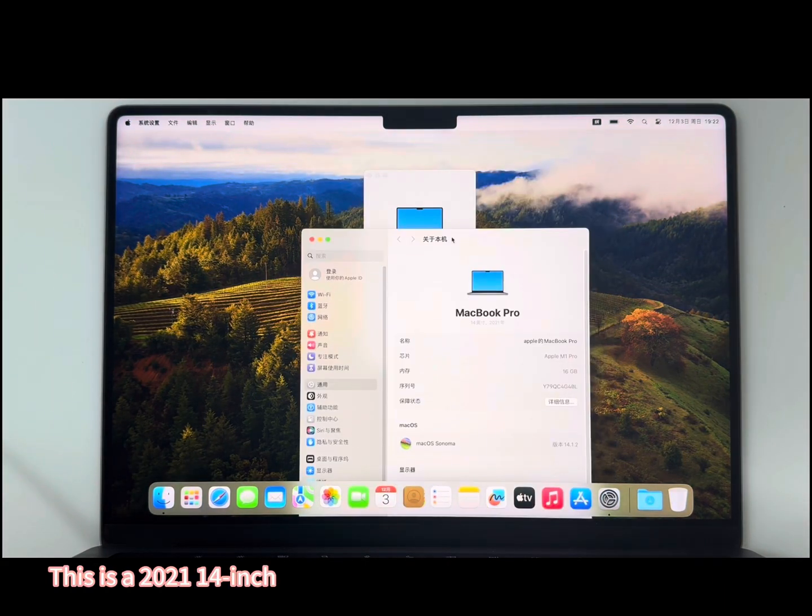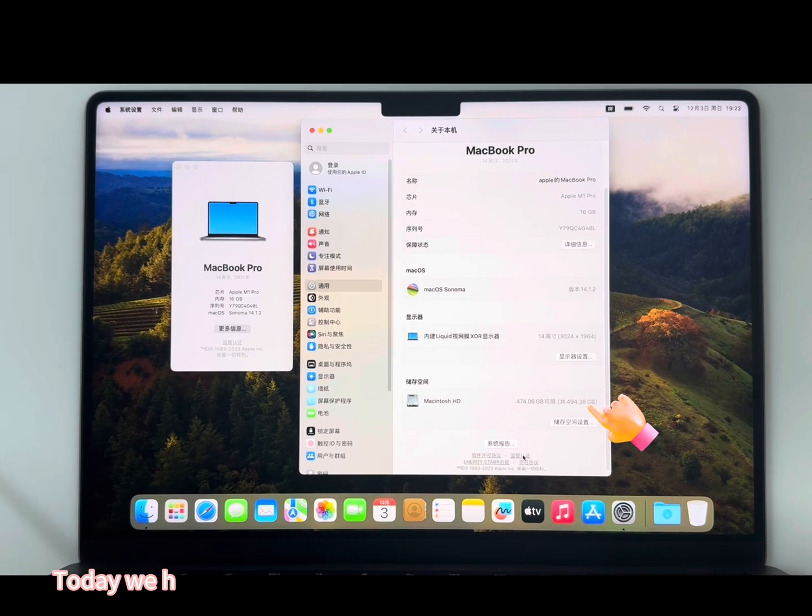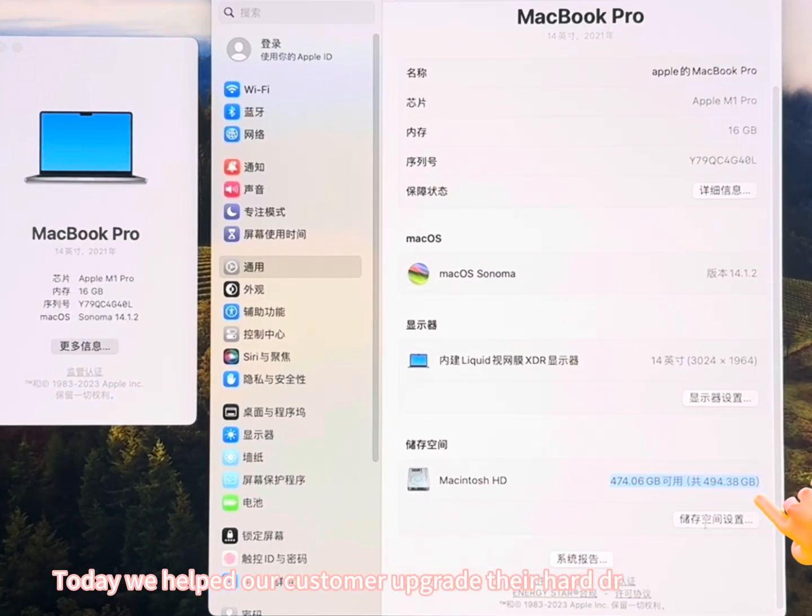This is a 2021 14-inch MacBook Pro M1 laptop with a 512GB hard drive. Today we helped our customer upgrade the hard drive to 2TB.